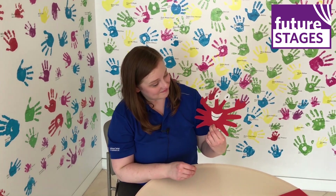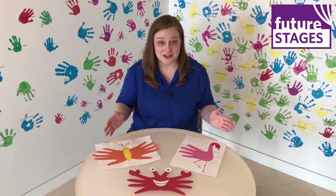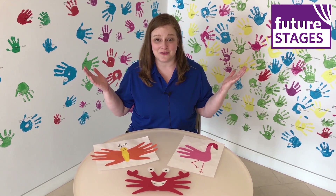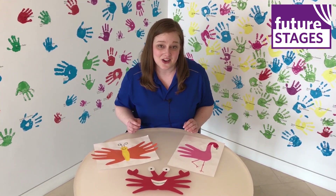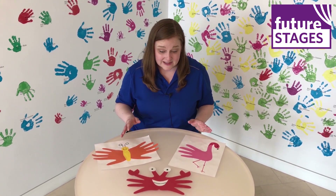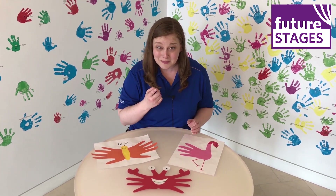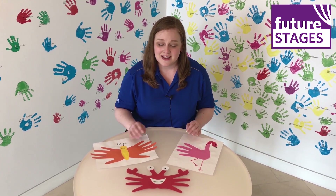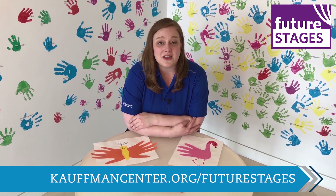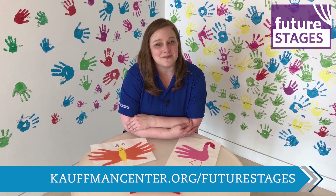Thank you so much for joining me today to make these awesome handprint animals in this wonderful, fun, unique, colorful space here at the Kauffman Center. You can go online and find templates and ideas for making all kinds of handprint art, including other animals — you might be able to make an entire zoo! Please be sure to check out the other demonstrations, activities, and performance videos on the Kauffman Center website.